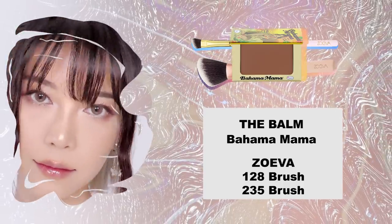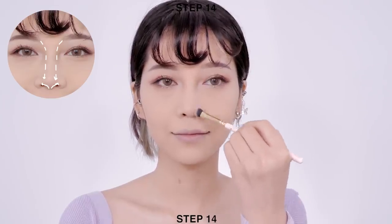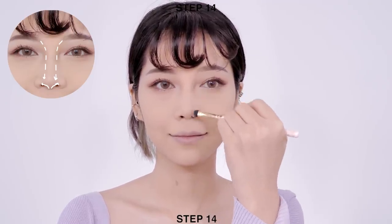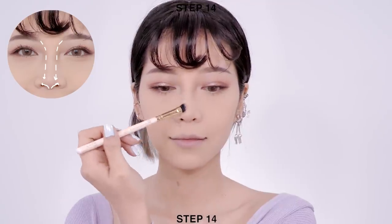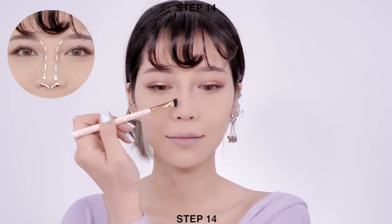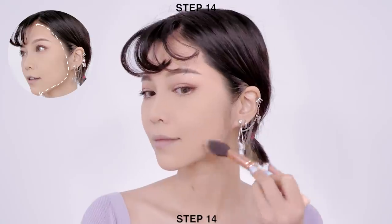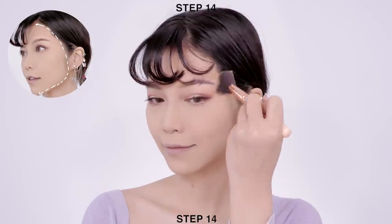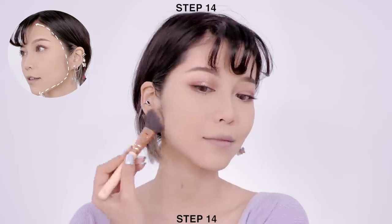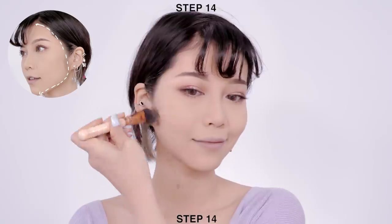Moving on to the face, apply a thin layer of contour powder along the side of your nose bridge and bring it down under the tip of your nose. Then use an angle brush to apply the color along the side of your face to make your face appear smaller. I love this contour color because it creates a natural shadow instead of a big stripe of warm brown color.